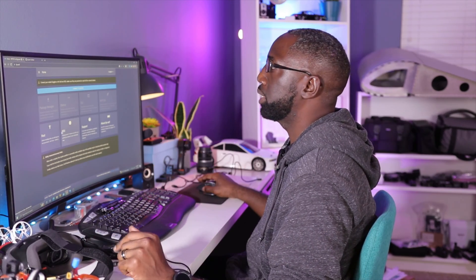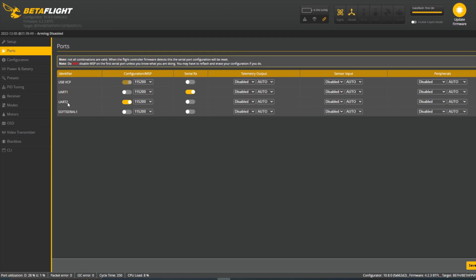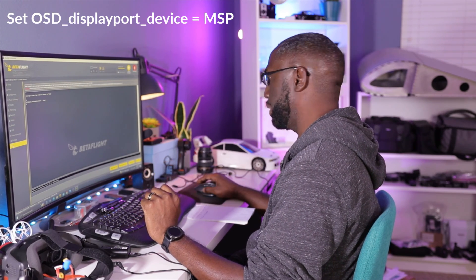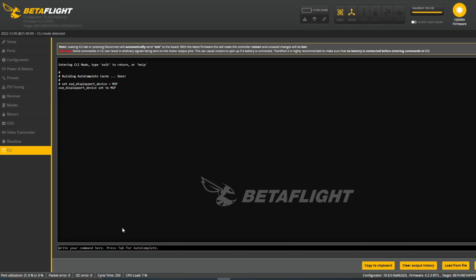We're going to connect to Betaflight and go to the Ports tab. The first thing is to find where the air unit is connected — I can see it's connected to UART 2, which is crucial because we're going to use that number to configure everything. In the CLI tab, type: set OSD_displayports_device = MSP. You want MSP because we have this connected to the MSP port — that's how you get the text and information from the flight controller to the VTX. Hit enter.